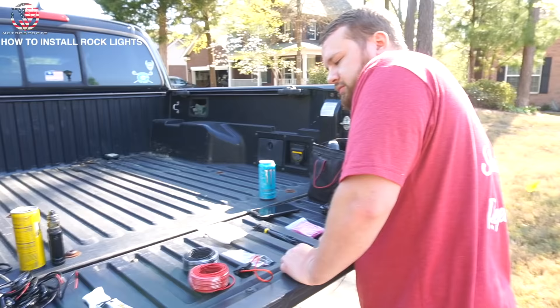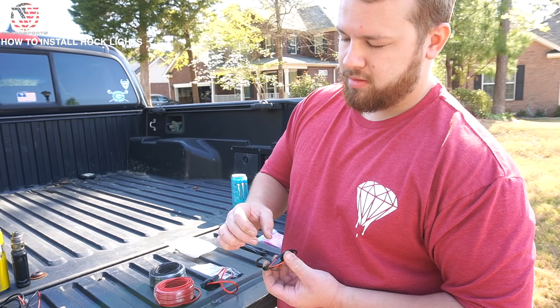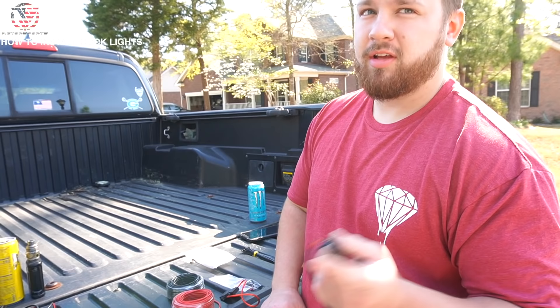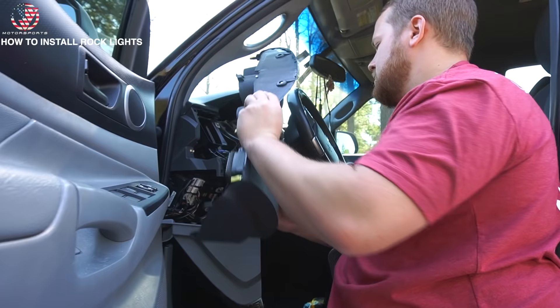First things first: take the wheel well liners out. If you don't have wheel well liners and you have just bare metal, you can get a piece of sheet metal, make a bracket, and put a magnet on the back of them. You could also do magnets and glue it. The mount and the switch placement is most of the time the hardest part to figure out, especially in newer trucks.